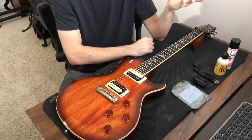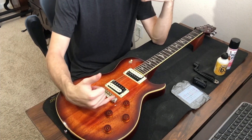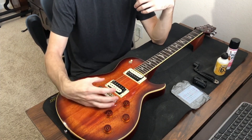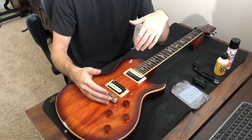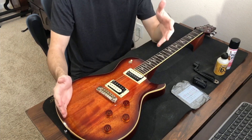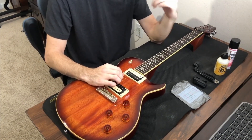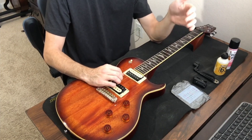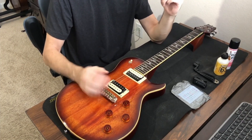One thing you might notice on wraparound bridges is there are studs that the bridge is hooked onto. We have to make sure that when we're loosening the strings the bridge doesn't come off. I recommend taking off three strings at a time, then putting the three new ones on, and then doing the next three separately — that way the bridge stays put.